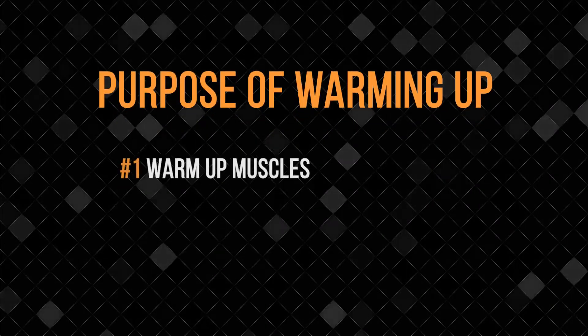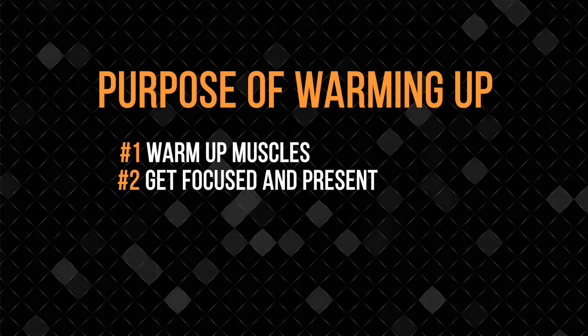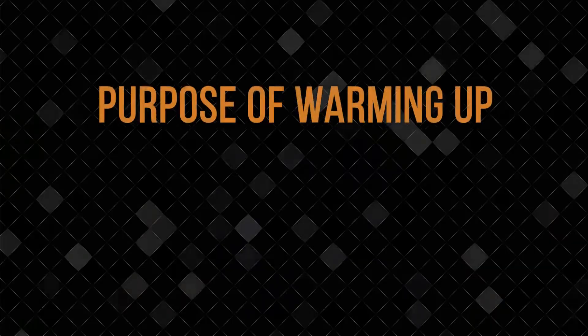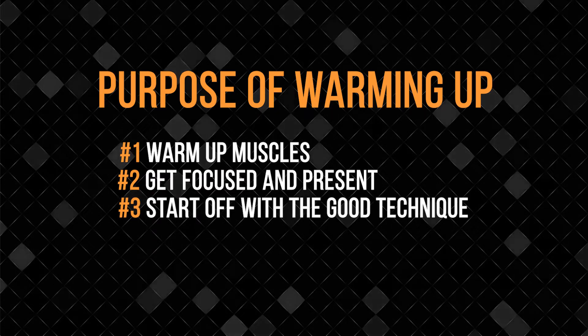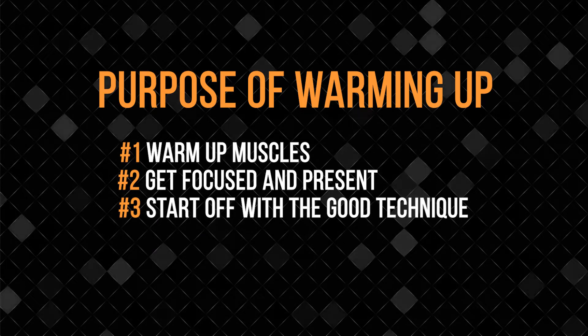The purpose of warming up is three-fold. First, of course, you're going to warm up your muscles — that's pretty obvious. Second, you're going to get your mind focused and be present. You're going to get a lot more out of your practicing if you put yourself in that practice mode, which means letting go of what came before and whatever's coming after. And third, you're going to start off your practice session with good technique. This may be your best opportunity to really pay attention to your technique, and it'll carry you through the rest of your practice.